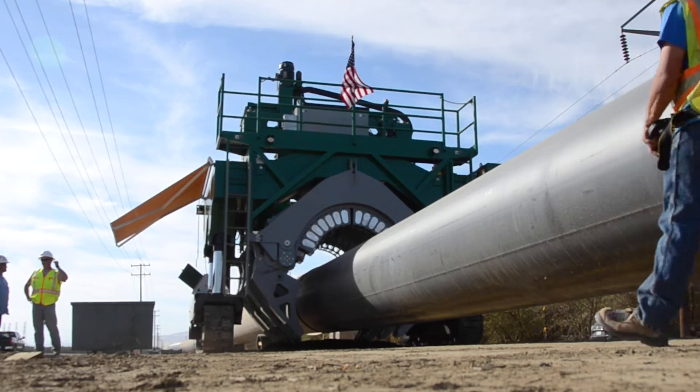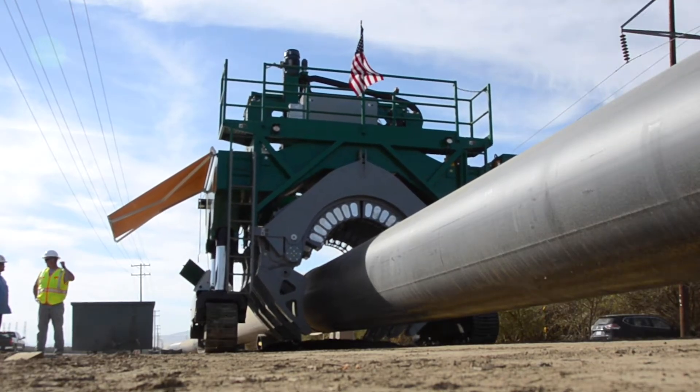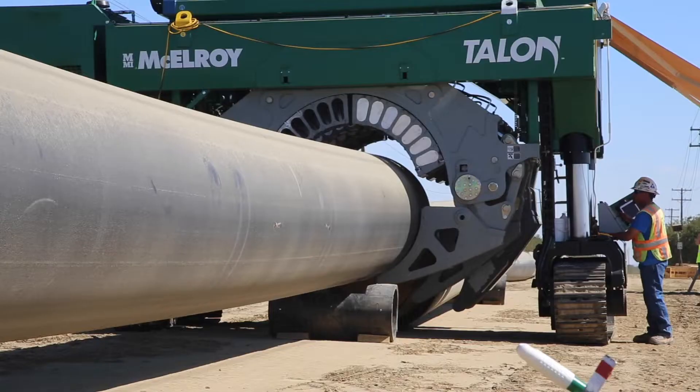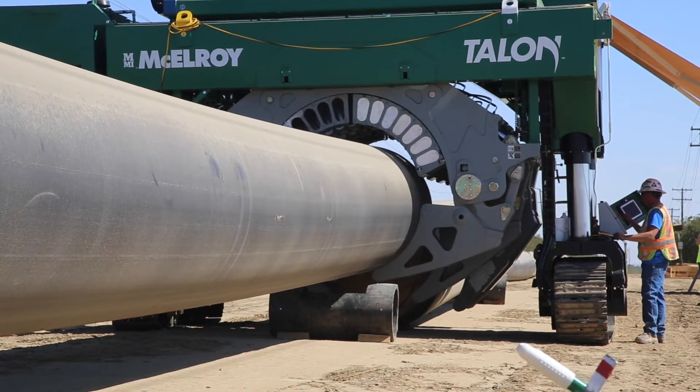The Talon is unlike anything the industry has ever seen before. This one, the Talon 2000, will fuse together pipe up to 78 inches in diameter. And what makes it so unique is that it picks up the pipe from the ground and loads it into the machine by itself.